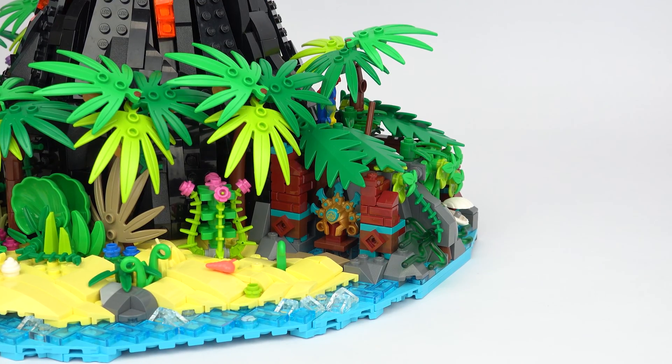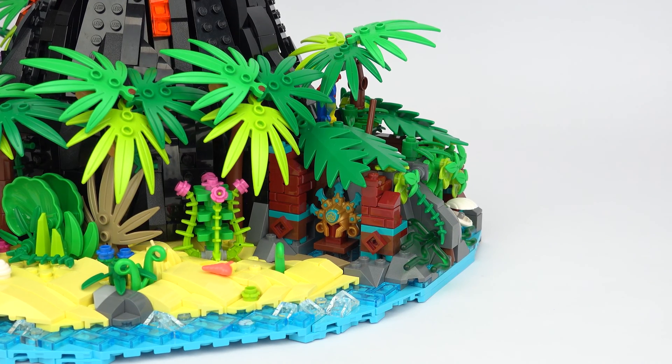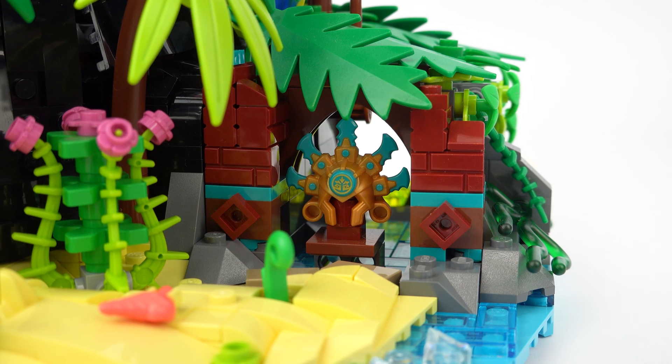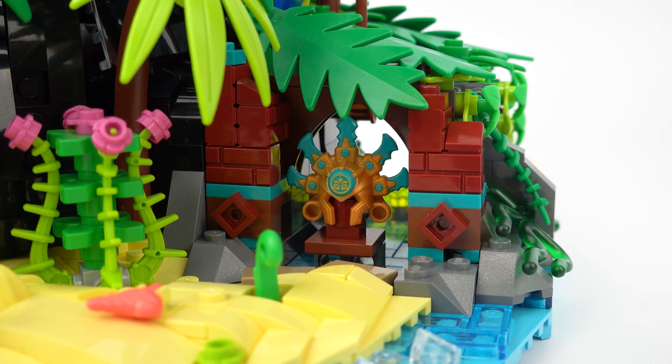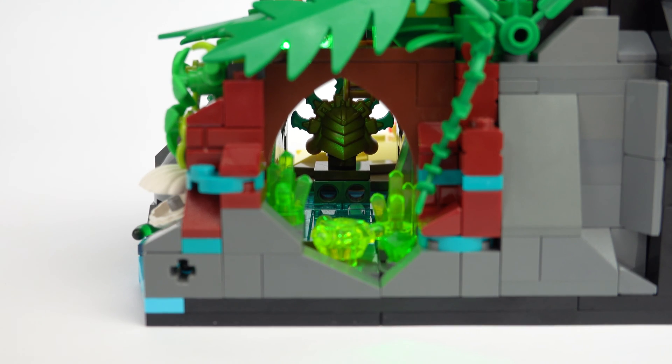Over on the right we find more signs of the ancient civilization who used to inhabit the island, and it looks like they've built a temple to protect their most sacred possessions. There's not much left of it now, but if you're lucky you can still spot some precious green emeralds in between the ruins.